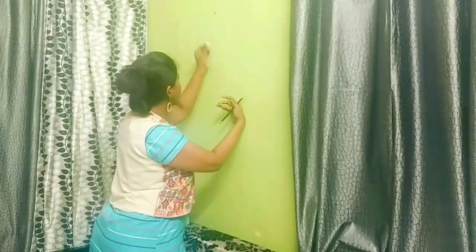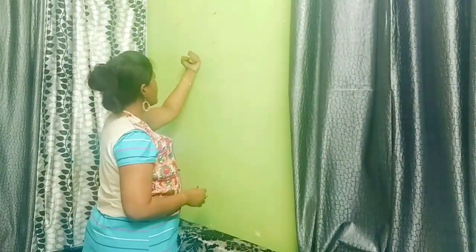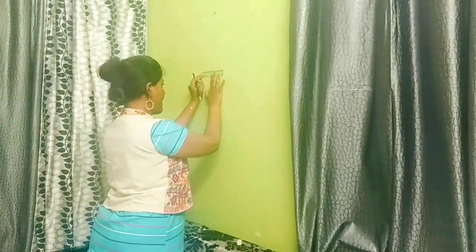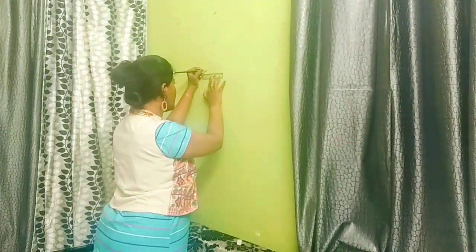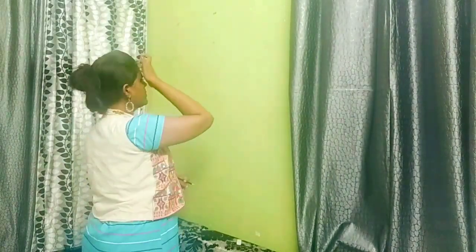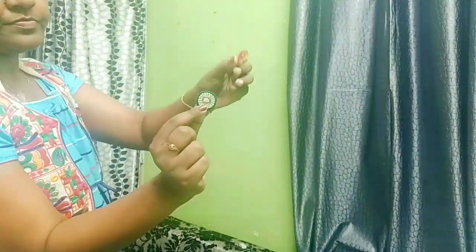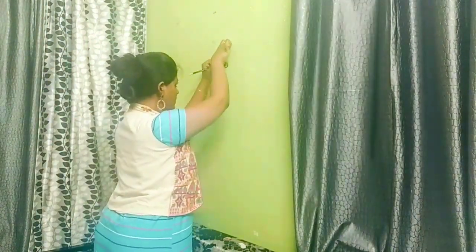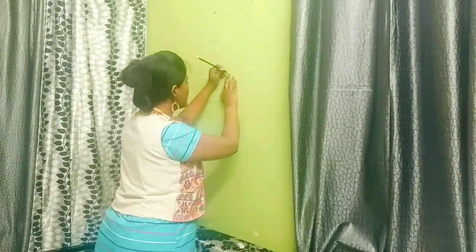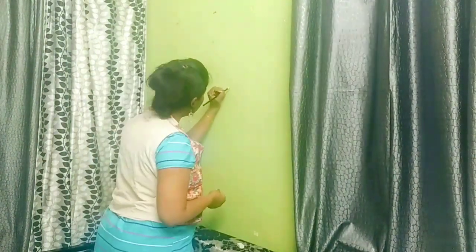First, I am going to hang a dream catcher. I am going to try this wall paint for the first time. There are 3 more colours, and it has to be a circle. Then,